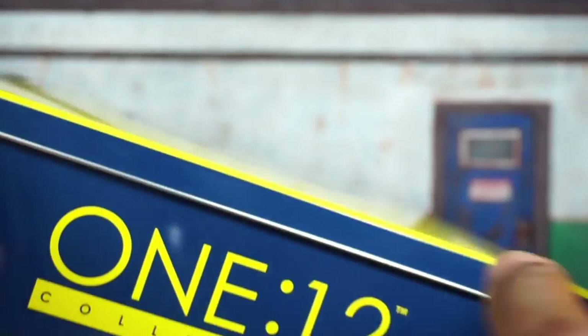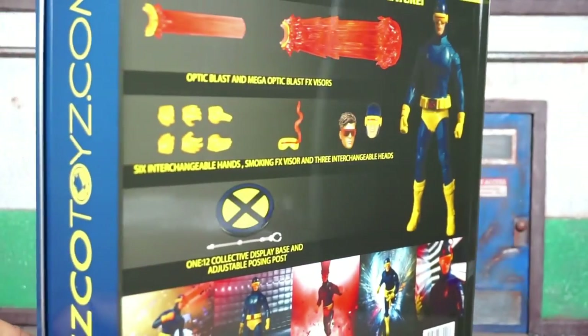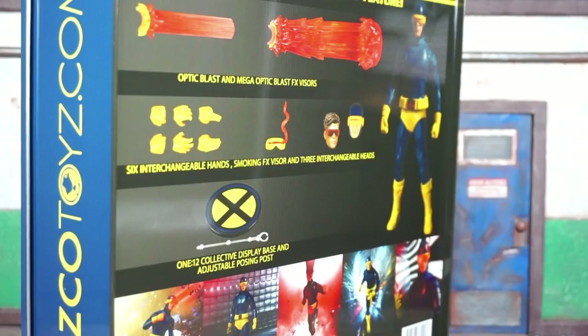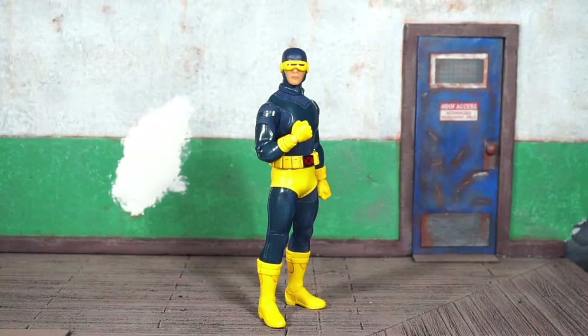With PX Previews figures they are in the 10 box — no difference here. It says Cyclops on the front, Mezco Toys dot com and Cyclops again, with some pictures of the figure on the back. Let's get this bad boy open and see what's what.